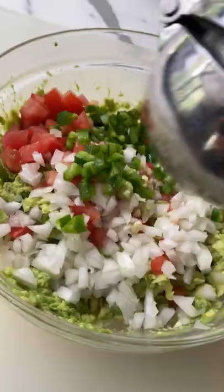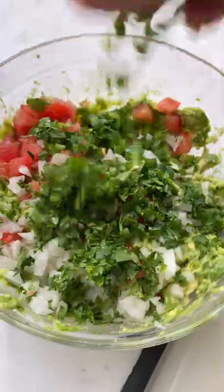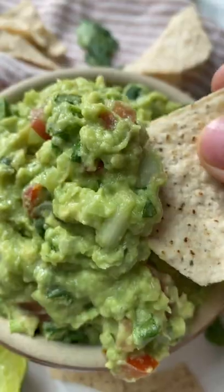Perfectly ripe avocados, roma tomatoes, diced onion, one clove of garlic, one jalapeño, a squeeze of lime juice, cilantro, and plenty of salt. It doesn't get any better than this.